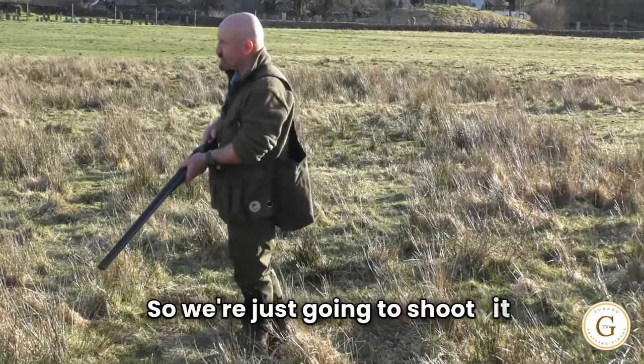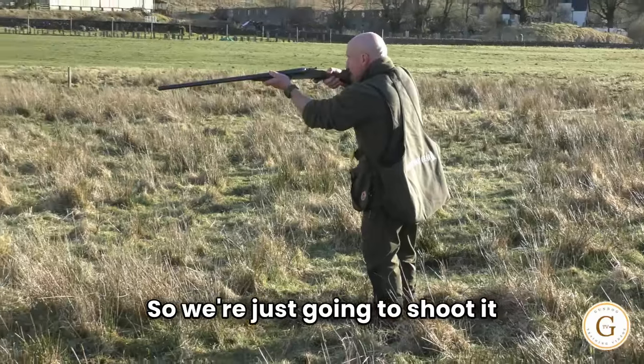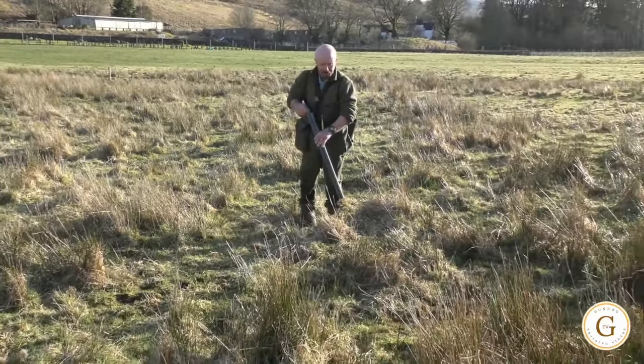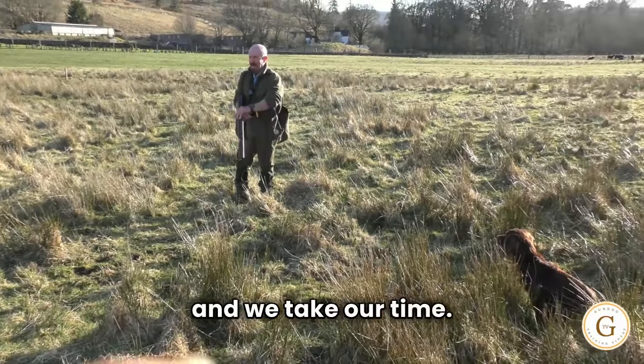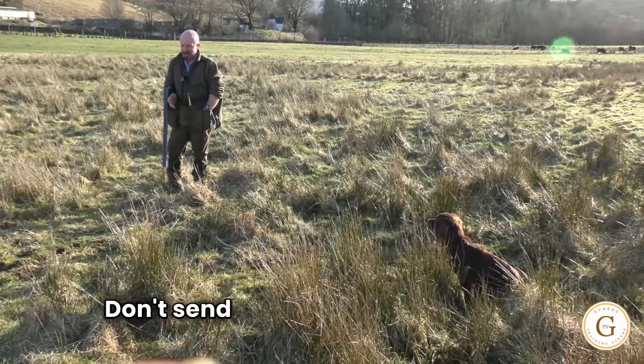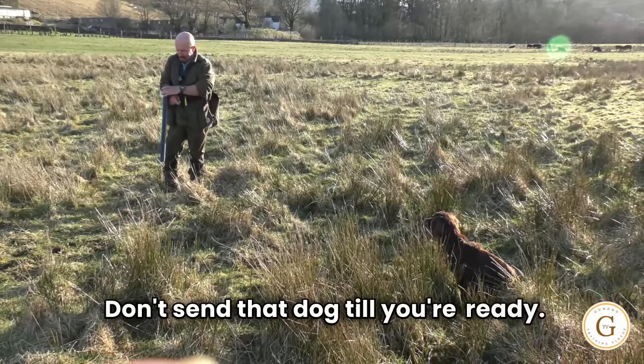So we're just going to shoot it again and we take our time, main thing is take your time. Don't send that dog till you're ready.